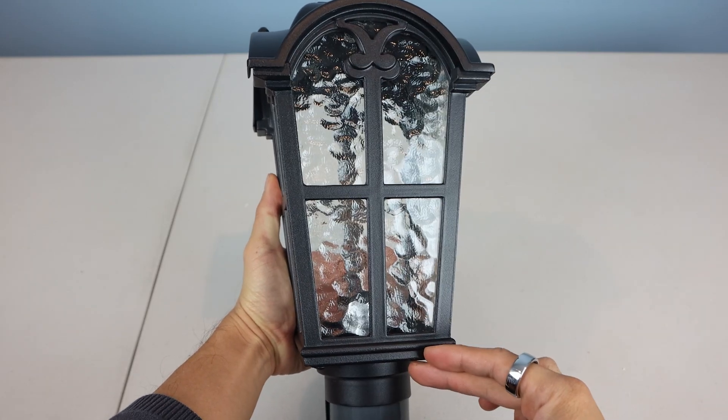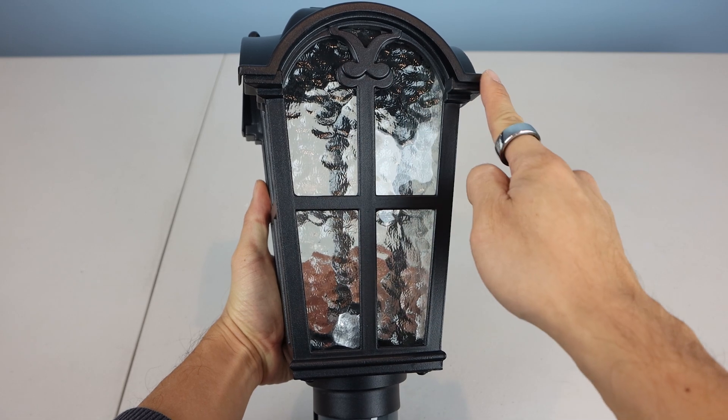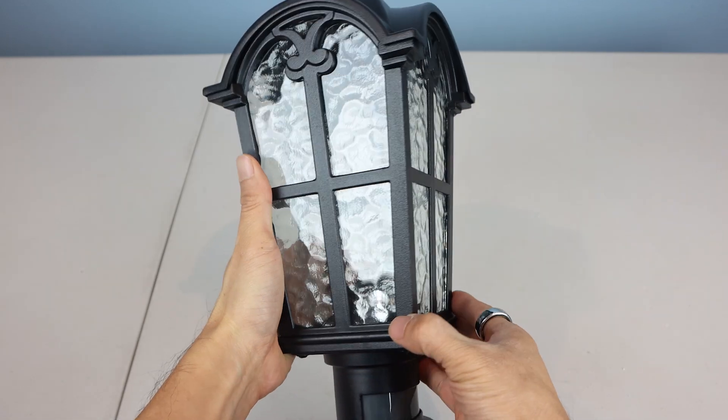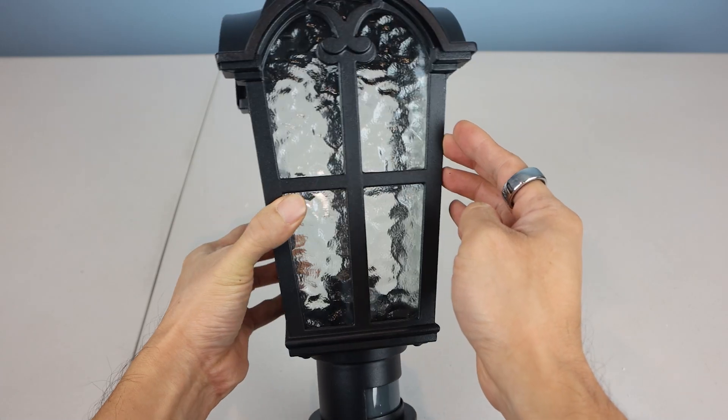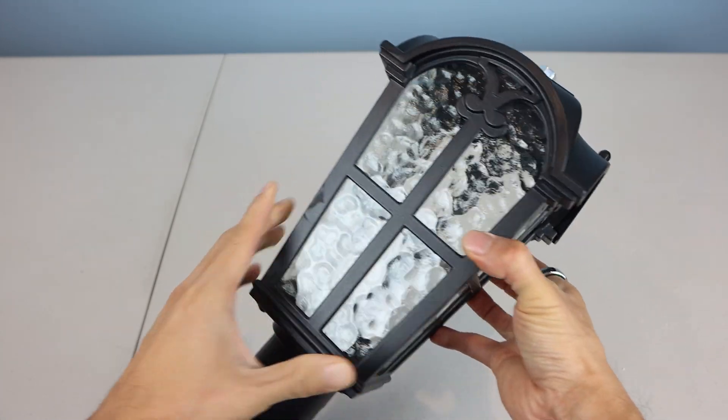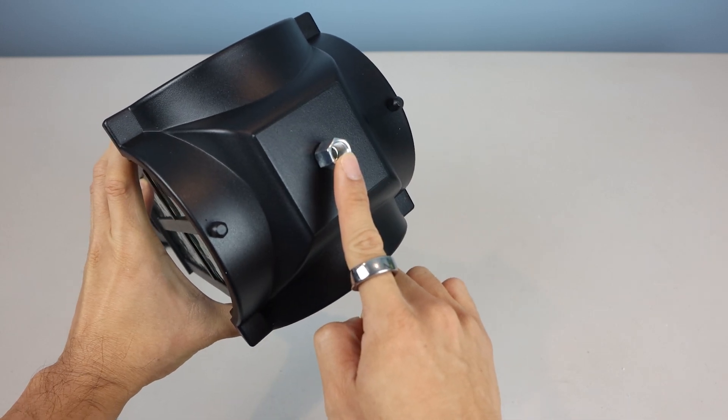The size of the lamp is about 8 inches tall and 4.5 inches wide at the top. The glass panels have a wavy texture on the inside, but have a smooth exterior surface. The entire housing is made of black powder-coated metal, and on top is a nut for assembling the ornament.